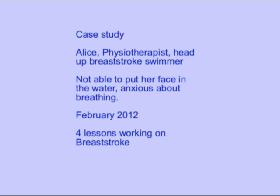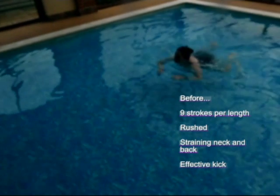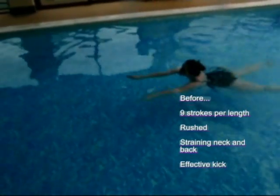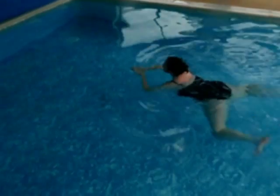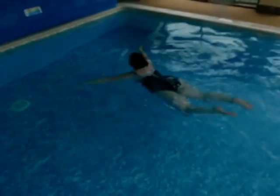I'm Ian Cross from Swimming Without Stress with a case study on Alice, a physiotherapist who came for some lessons to feel more confident about swimming. She's a breaststroke, head-up swimmer, afraid really to put her face in the water.